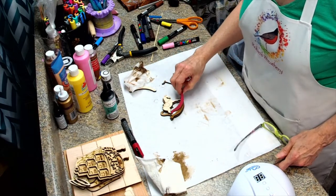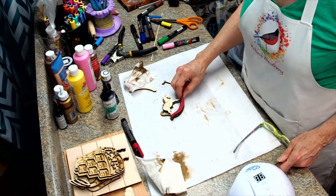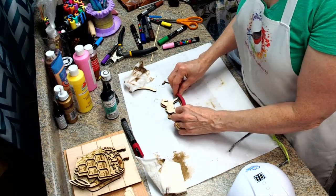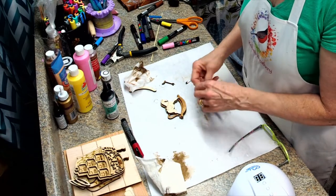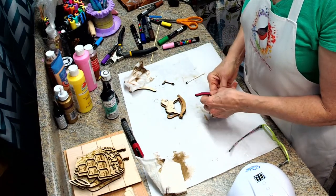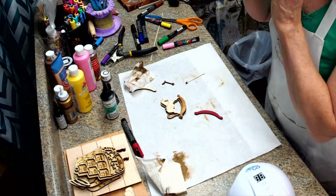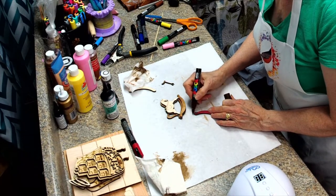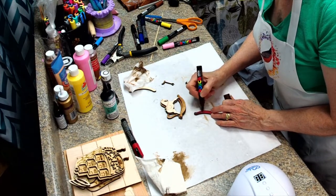I went ahead and painted the rocker that's going to go on the front, and now I'm not liking it so much. So I think I'm just going to go ahead and redo this in brown — let's see if we can go over this with brown. We can, and we will.